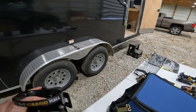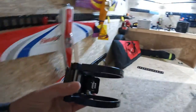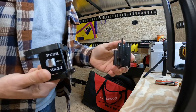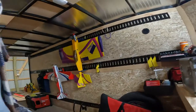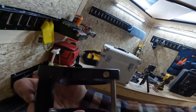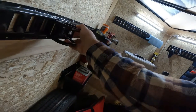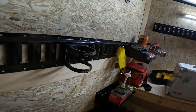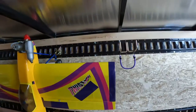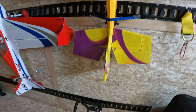I haven't got the fire extinguisher yet, but I plan to mount one. You take this clip and mount it on the wall wherever you want to put it. You can put a fire extinguisher into this holder, tighten it up with these two screws, and then mount it right on here. You can then move your fire extinguisher anywhere you want it. I chose to run three E-tracks in my trailer — a lot of people might not run the top one, but I did because I wanted to hang bigger planes from it so they don't touch the floor.